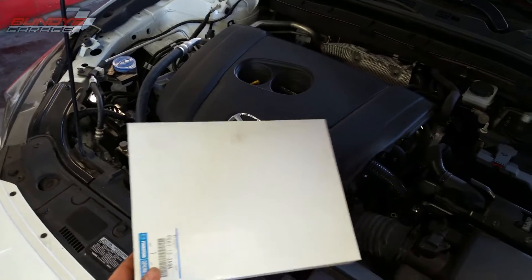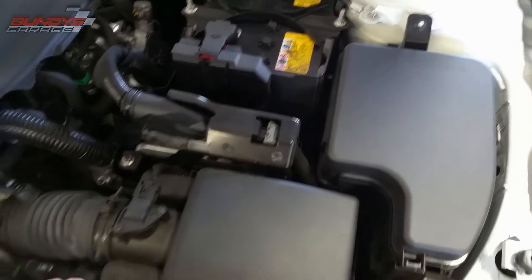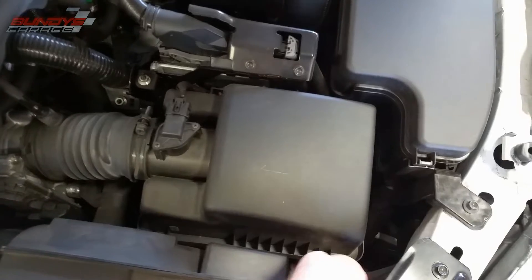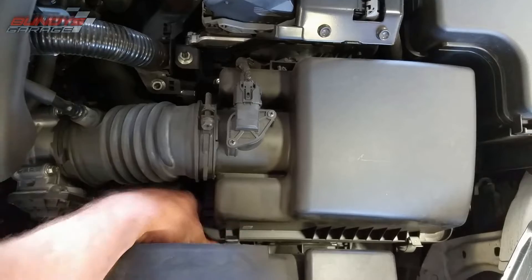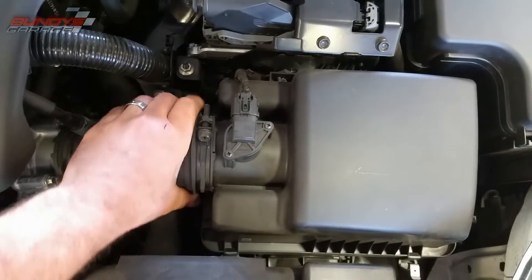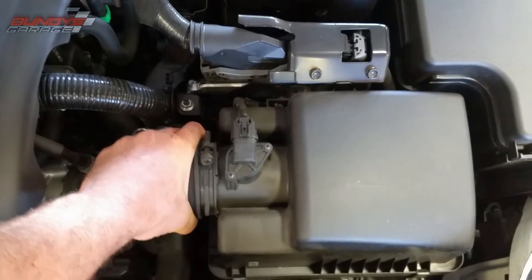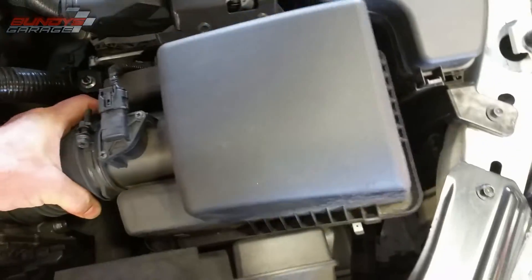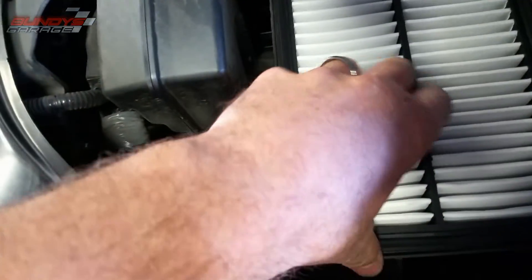Here I have the Mazda factory filter. I prefer using factory filters. Pretty easy scenario here — these ones just have these two little clips. The clips just pop back, and then you can take the boot here and just sort of tilt the air box cover and slide it out. You don't have to pull it off or anything, you just tilt it back like this and then you can easily pull out the filter.